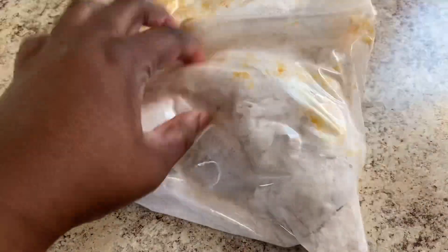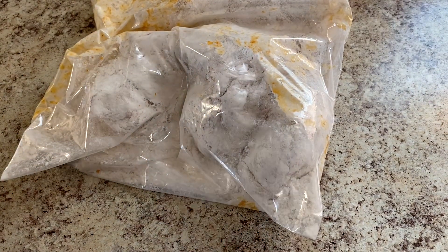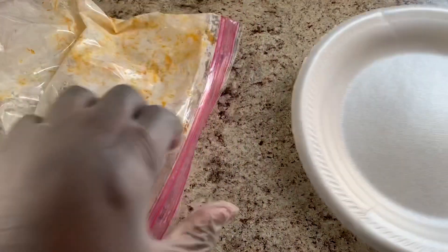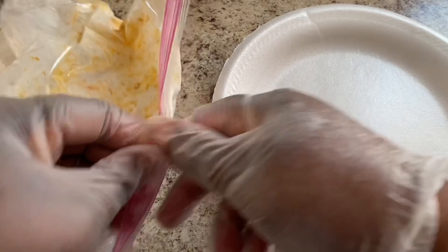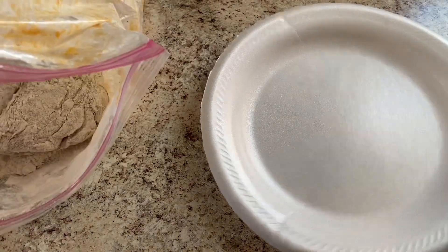I'm moving the chicken all around in the flour, trying to make sure that it is fully coated. Now I'm going to take the chicken out of the flour and put it on this plate, making sure that it is coated well with the flour.